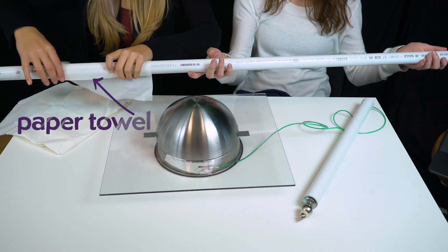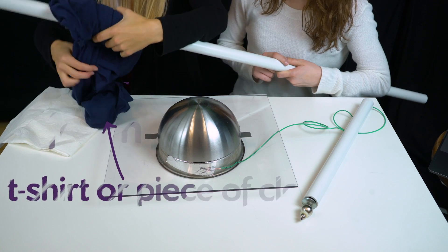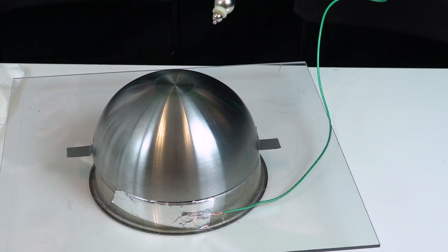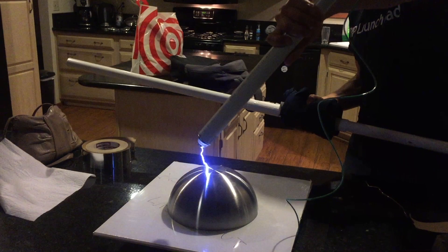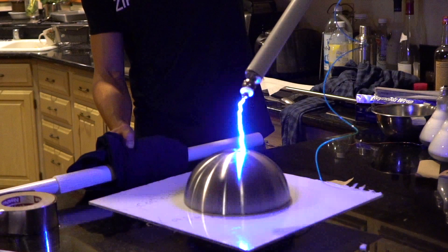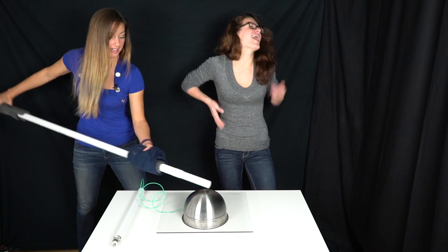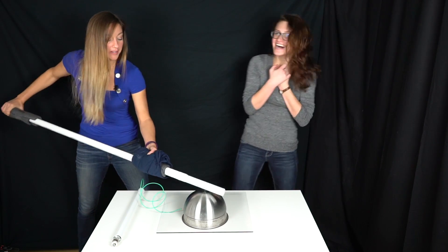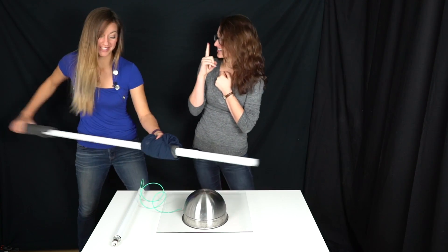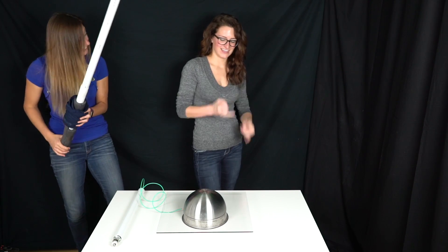Now you can charge up the bowl by rubbing a paper towel wrapped around a long PVC pipe with some insulating grip from foam and a t-shirt, and then discharge it with the wand to create a spark like this. Ooh. Whoa! That is the contraption Ashley agreed to touch. You have to just go for it, though, because if you go slowly it's going to fizzle. Just whichever one you think will hurt the most. Go for it, go before it leaks off.